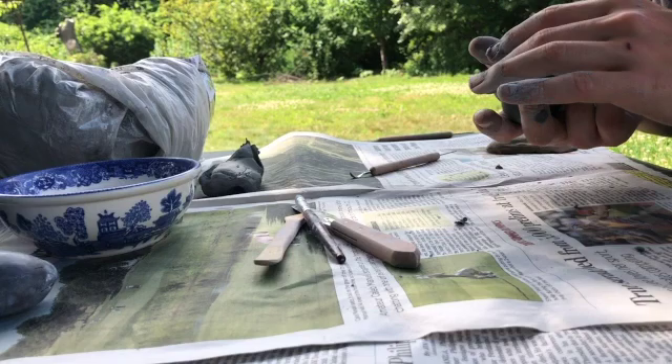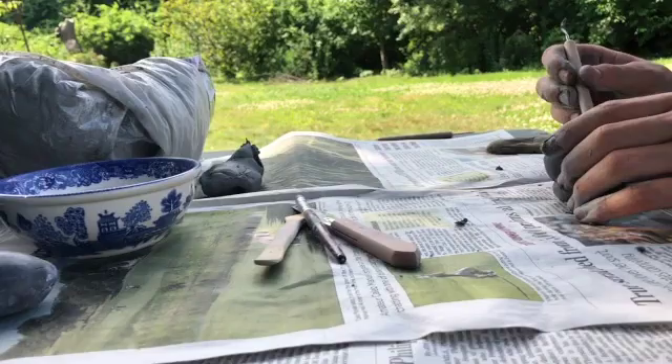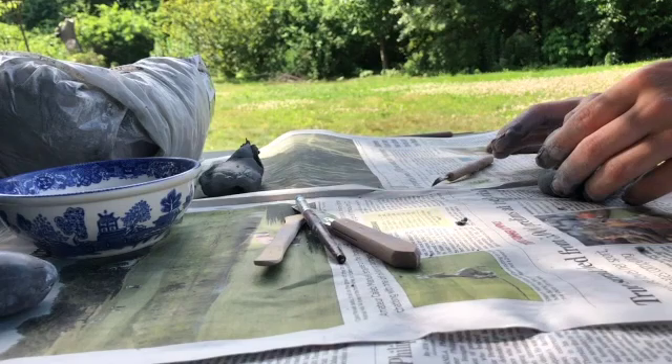I'm going to do that with the next section of shell here. You're going to want to moisten the site where you score and slip, so that you can really get it to stick there.